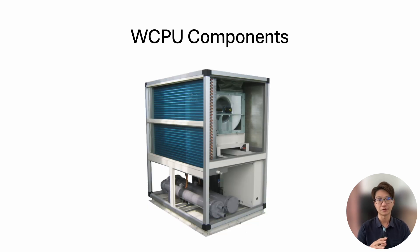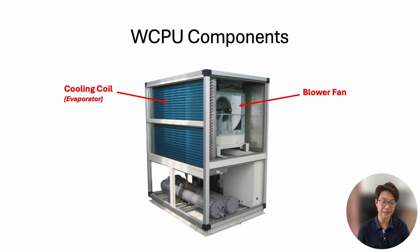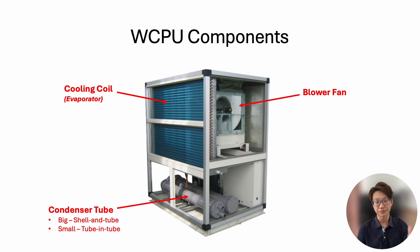Let's talk about the components inside the unit. First is the evaporator cooling coil. Then we have a centrifugal blower fan. The biggest difference from a split air conditioner is the condenser heat exchanger — because we use water, we don't use a fin-tube heat exchanger. Instead we use a shell-and-tube, or for smaller units a tube-in-tube, or a brazed-plate heat exchanger. These types are better suited for water, just as water-cooled chillers always use shell-and-tube.